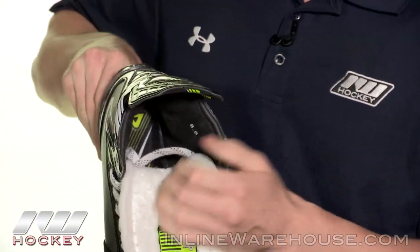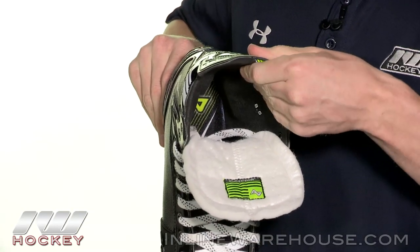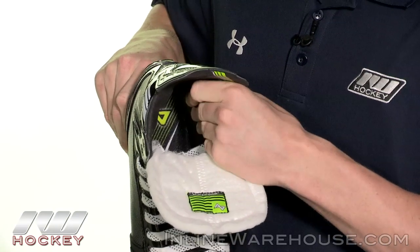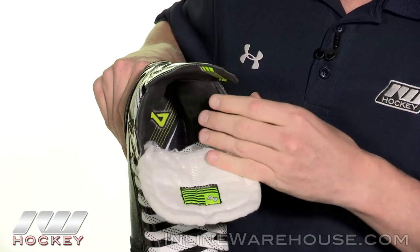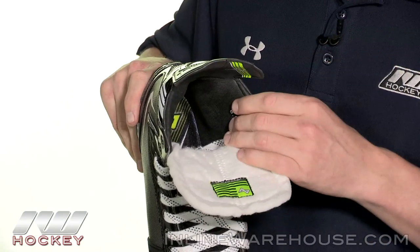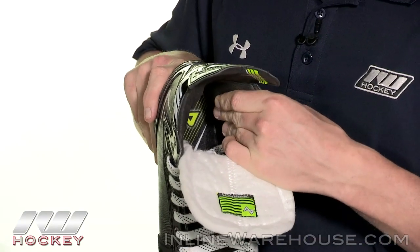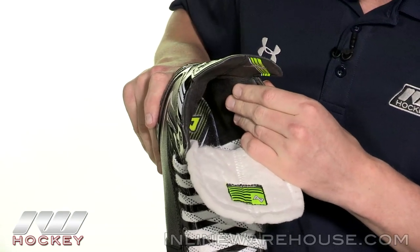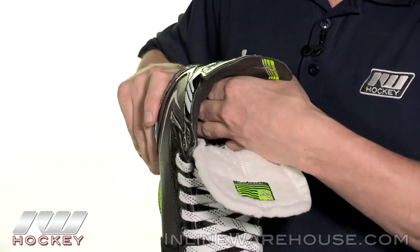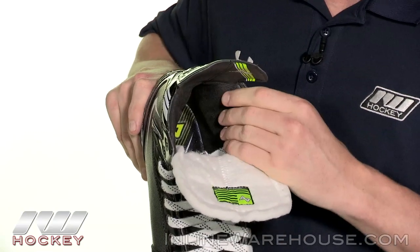Going into the liner, there are nice comfort edge ankle pads adding that overall level of comfort, and this is a hydrophobic, anti-slip, and antimicrobial liner — really soft to the touch with a comfortable feel. More importantly, it's going to keep your feet fresh, wick away moisture, and decrease drying time, which also extends the life of the skate. Looking deep inside, we also see the signature Alkali Hyperlock L pads, which help maximize your energy transfer by keeping the heel locked into the back so it's not slipping up and causing you to lose power.